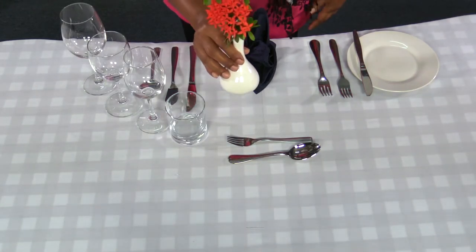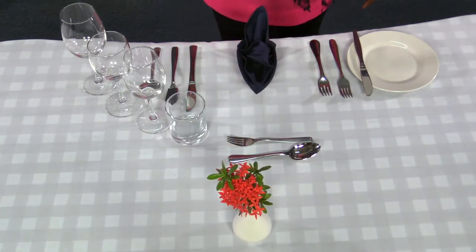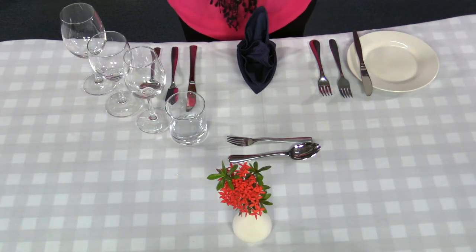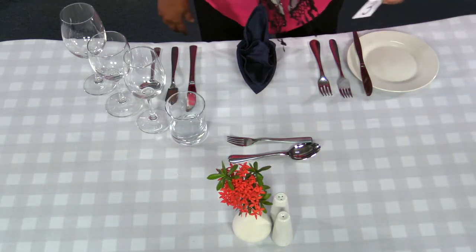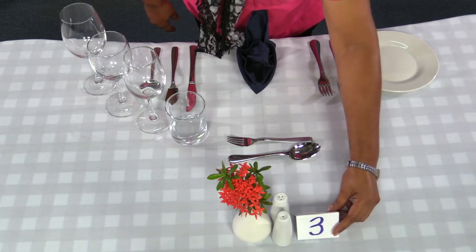Place your flower vase at the center of the table with the salt and pepper shakers beside the flower vase like this. Finally, your table number next to the pepper and salt shakers.